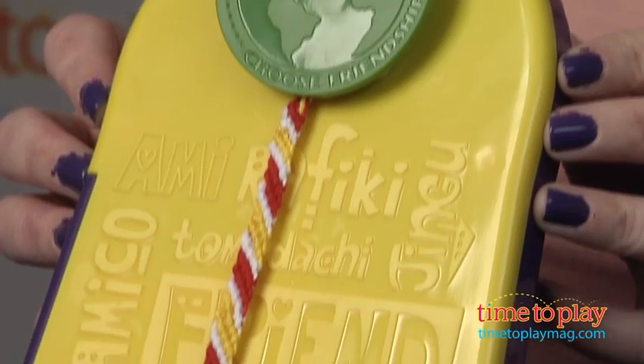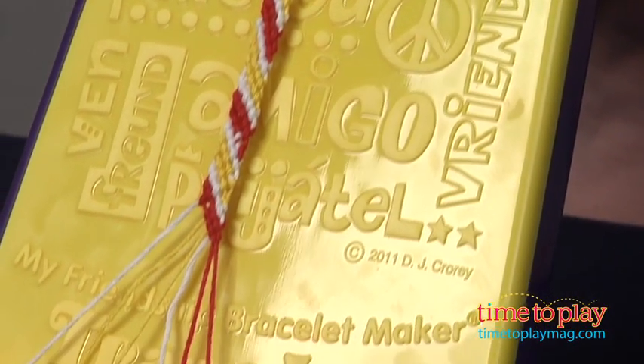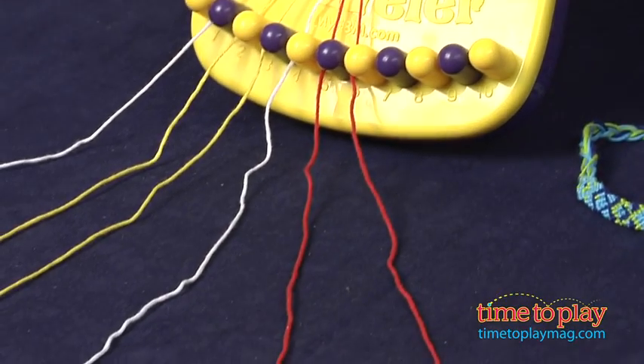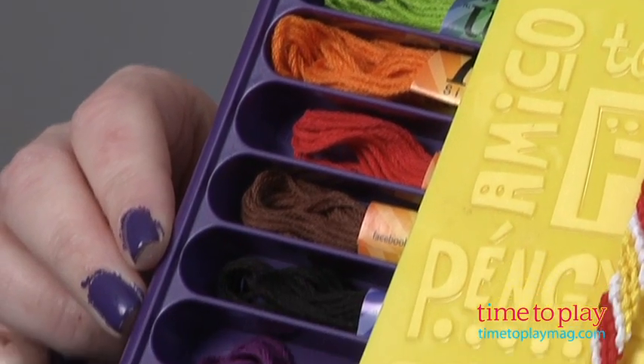It's got a nice clip up here at the top that holds your thread in place as you work, as well as some numbered slots down here at the bottom that help separate your threads and keep you organized so you know which thread goes where. There's also a storage drawer right in the unit.